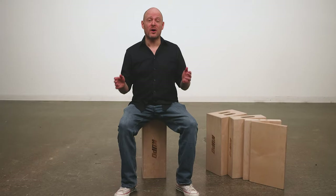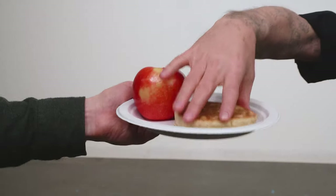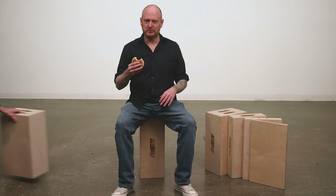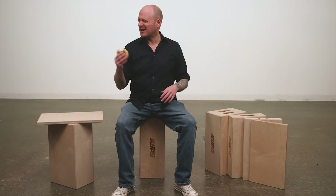Hello and welcome to this short video on a Kupo apple box set. Get me a full apple and a pancake. Not that kind of apple. And not a breakfast pancake. Make me an apple box and an eighth apple box. That's better — now, don't get lost.